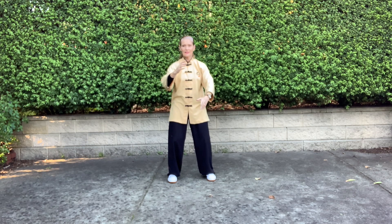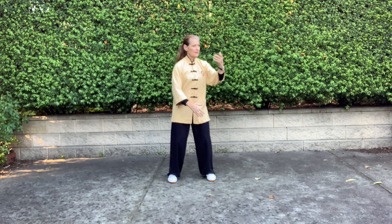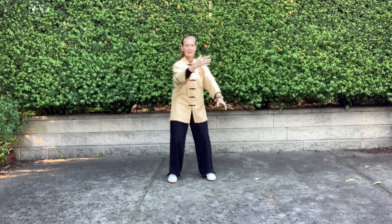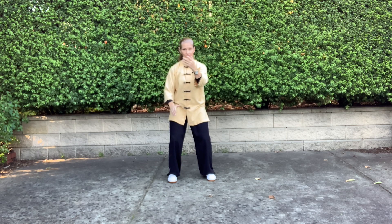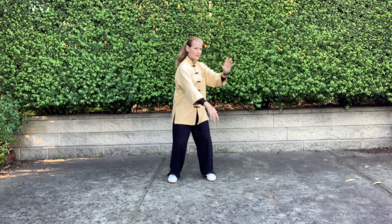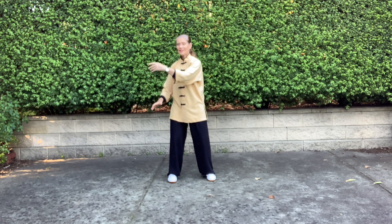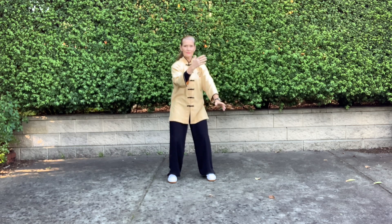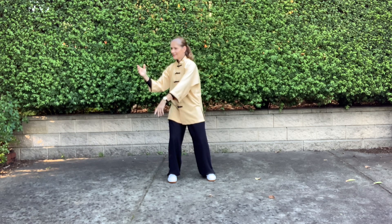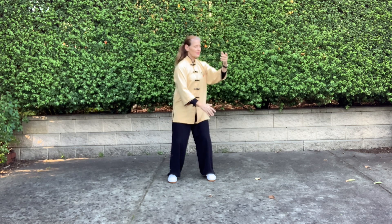Gently lowering the right hand. Breathing in, out, breathing in. The elbows are soft — there is movement in the transitions. As we sink, the elbows come in slightly.